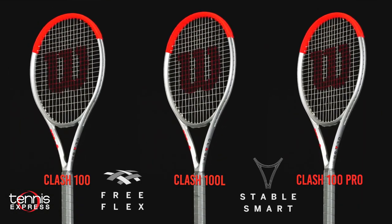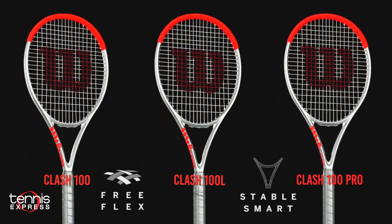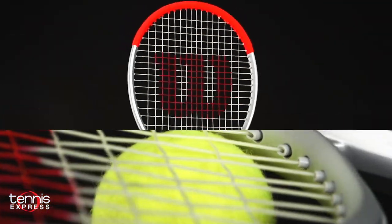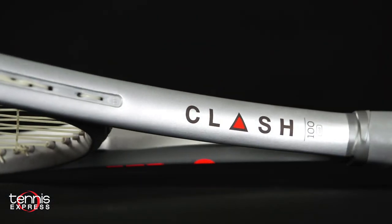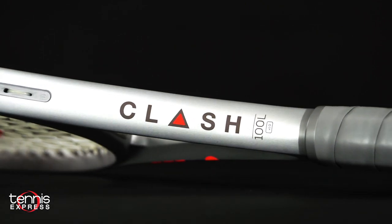All of the models feature the same game-changing FreeFlex and SmartStable technologies as the current Clash models, but with a reinvented silver cosmetic. The rackets are silvered out but carry an infrared upper hoop and lettering as well. These models are very arm-friendly and are designed to fit a wide variety of styles and ability levels.